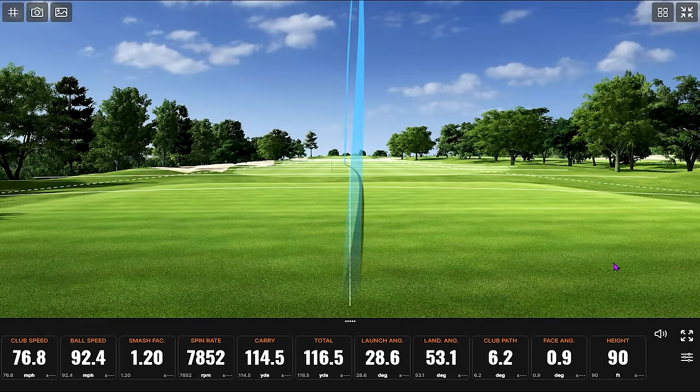The player that wants a game improvement club may definitely benefit from either going with the set gap wedge or something like the CBX. The better player that's really trying to dial in those wedges — going with a set wedge designed more like a wedge or your aftermarket wedge — everybody has an aftermarket wedge, and there are so many good ones out there.